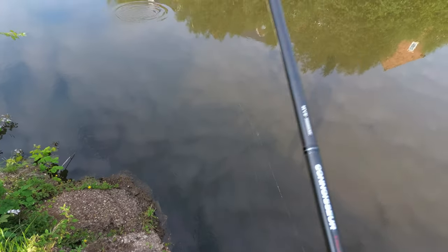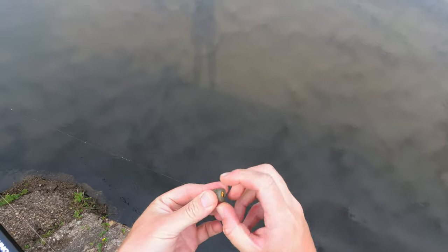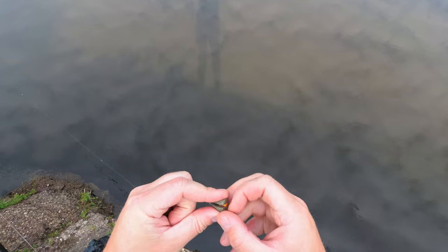As you can see, it's very easy to plumb up on the stick float. Obviously during the day you'll have to adjust, but at the start you want a rough idea of the depth.